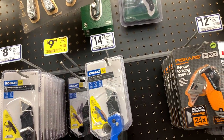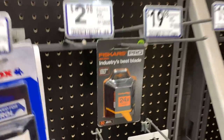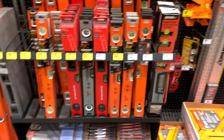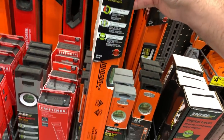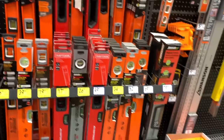Here are some folding knives and some Buck knives. I'm trying to see if there's anything interesting in the utility knife section. You've got your choice — Cobalt or Johnson levels. The Cobalt is going to be significantly cheaper.